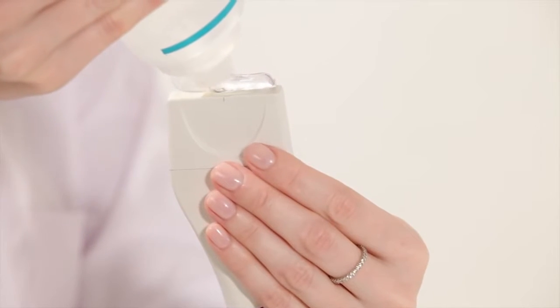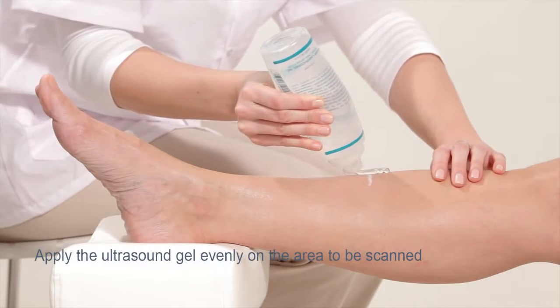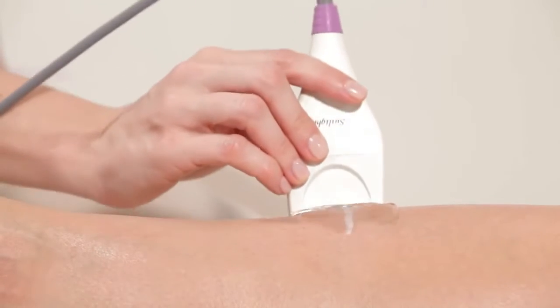Apply a uniform layer of ultrasound gel on the probe and on the leg over the full area of the line. You are now ready to start measurement.